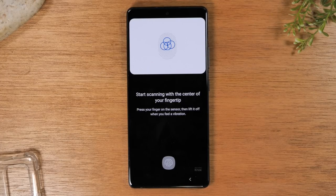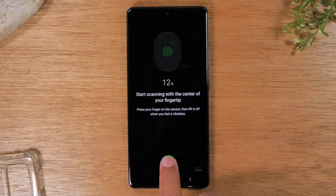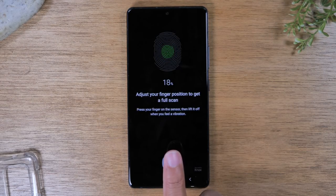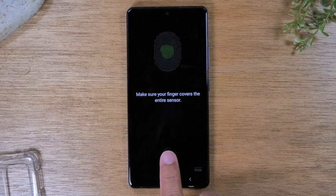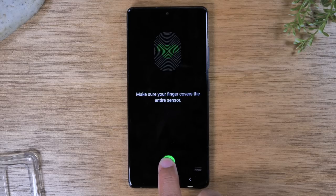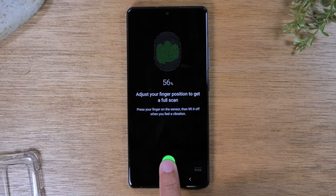This phone has newer technology and the fingerprint sensor is not in the back of the phone — it's in the front of the phone, in the screen. I would take my finger and begin to tap on the sensor. All you need to do is put your finger down and raise it, put it down and raise it, and try to slightly move your finger each time so that the sensor can get a feel for your fingerprint.